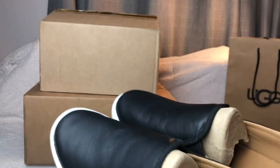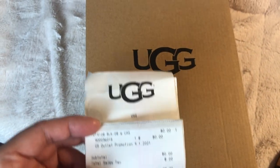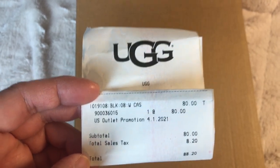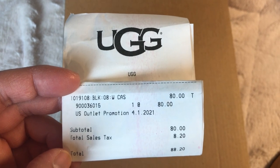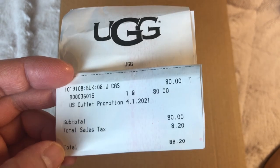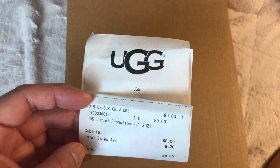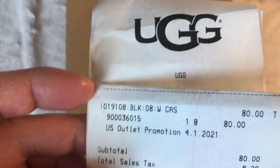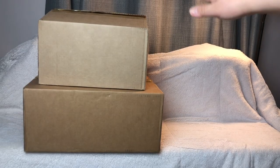If you're interested in how much I paid for the UGG black slip-on shoe: I paid eighty dollars, which was a hundred dollars minus twenty percent off for the sale, plus tax. I'll put the product code down below.